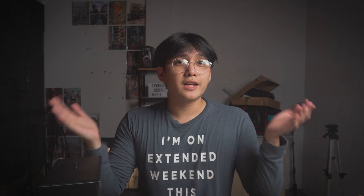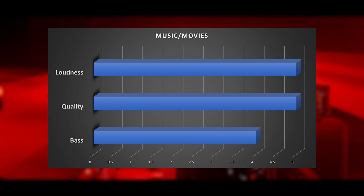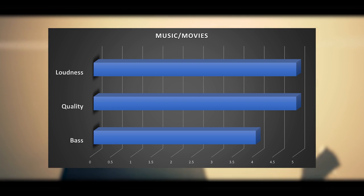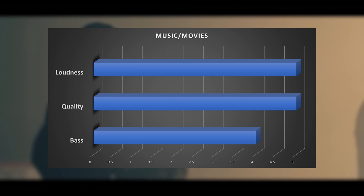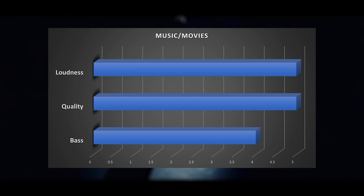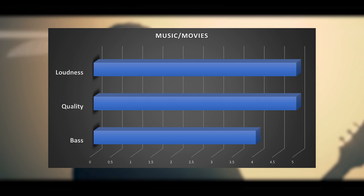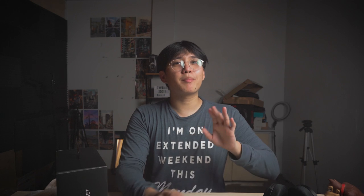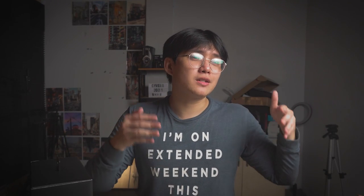Now for the actual performance — starting with movies, music, and music videos. For loudness I rate it five out of five; it's really loud and you can crank that volume wheel up for low-volume content. For quality, also five — clear with good clarity. For bass I rate it four, which is a bit higher compared to other headphones I've reviewed on this channel. There's no tweaking needed because the default settings are already good.